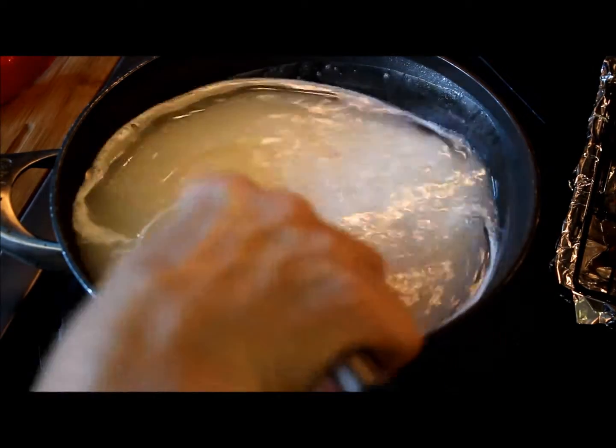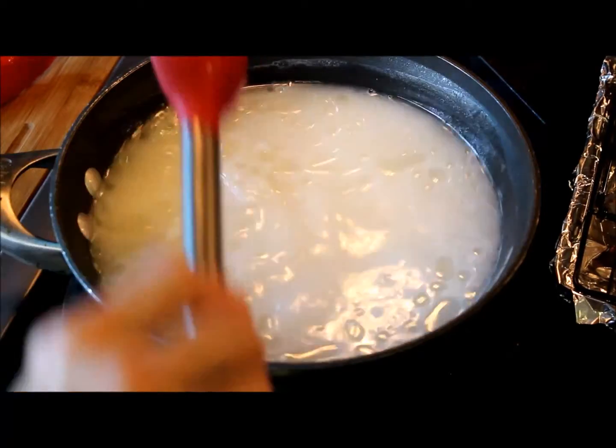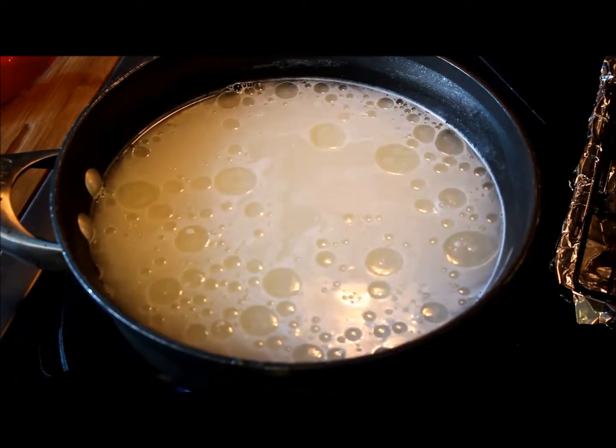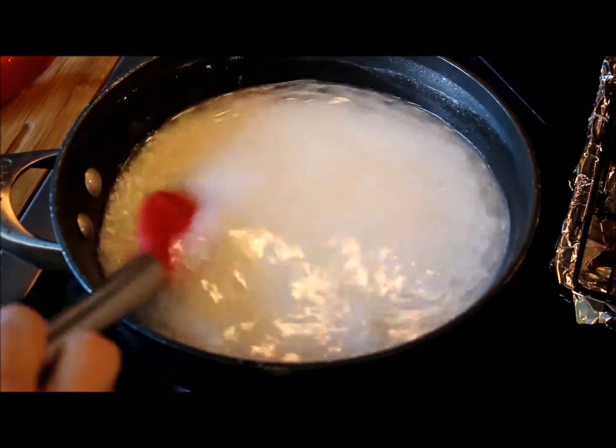Leave it on high temperature until the water starts boiling. In the meantime, you can test for salt. Add more salt if it's necessary.